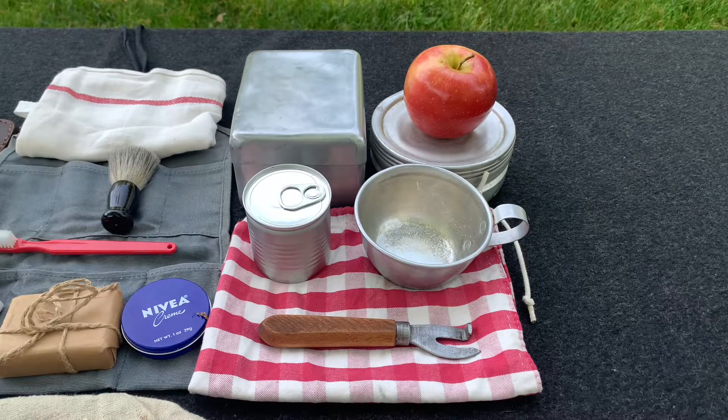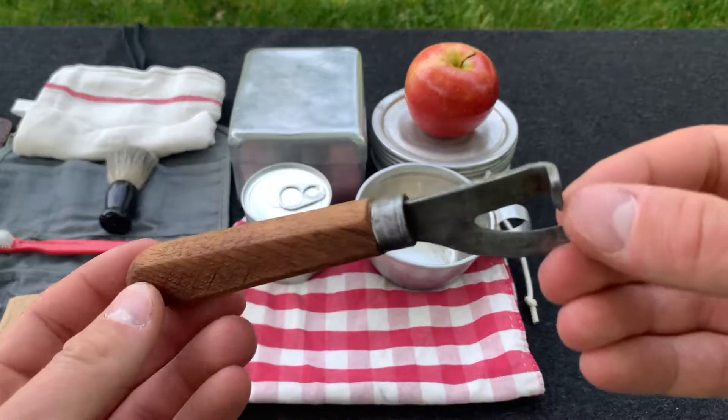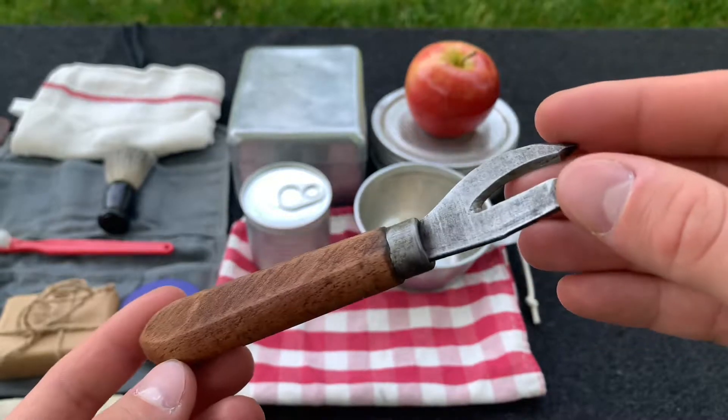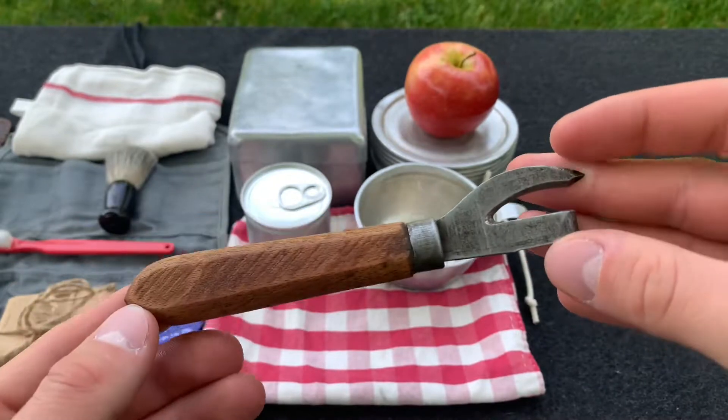Alright, to begin with the food — soldiers have to eat. First thing here is we have a can opener. Now this one is a German style, German army issue one as far as I'm aware. But this is still a period correct one as there are no markings, so I'm happy to use this.